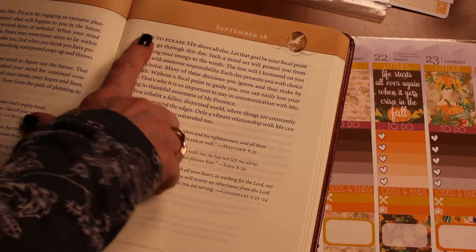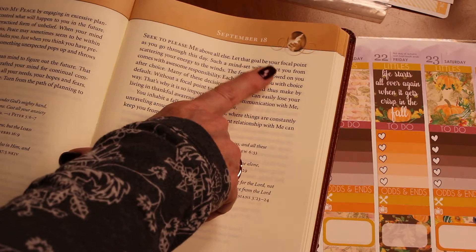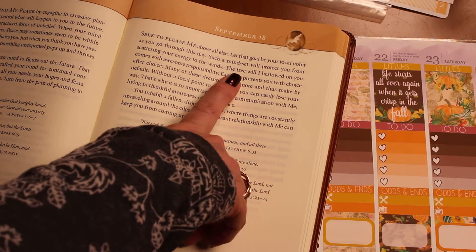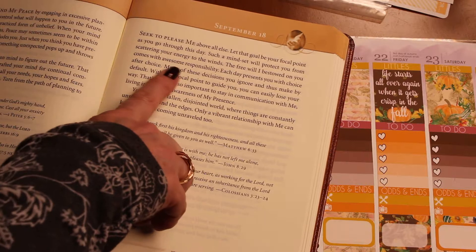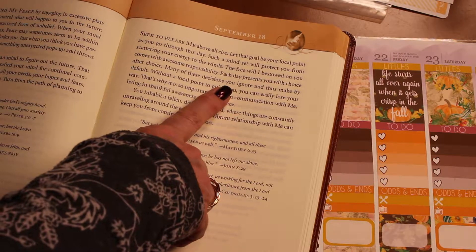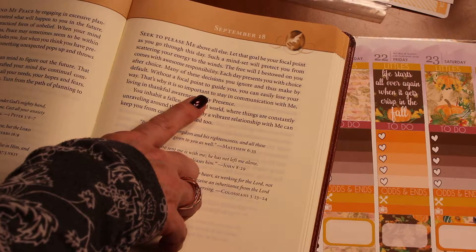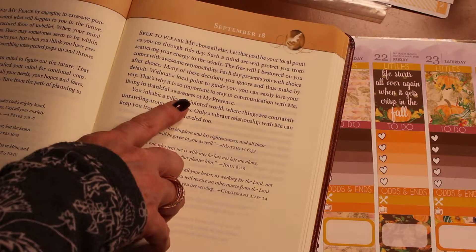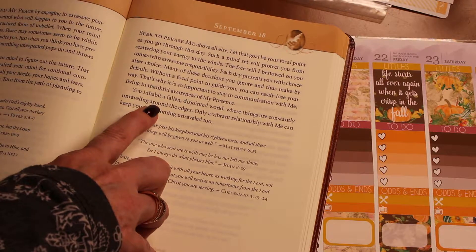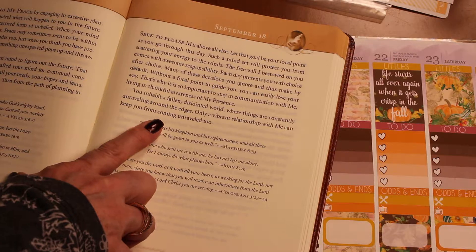So September 18th, that will be Monday. 'Seek to please me above all else. Let that be your focal point as you go through this day. Such a mindset will protect you from scattering your energy to the winds. The free will I bestowed on you comes with an awesome responsibility. Each day presents you with a choice after choice. Only a vibrant relationship with me can keep you from coming unraveled too.' That's a great way to start off the week.